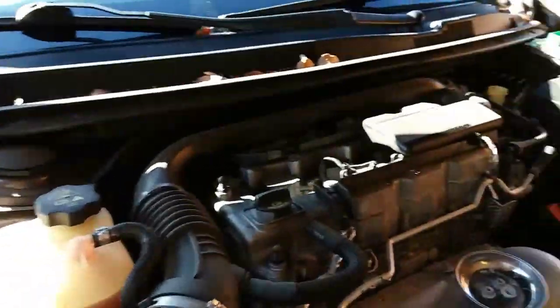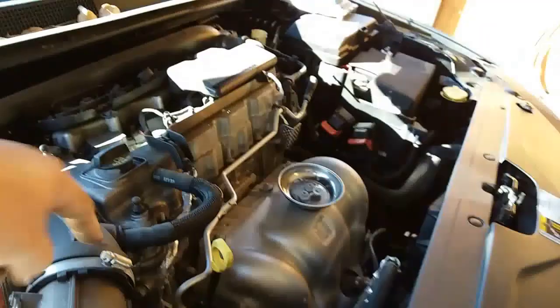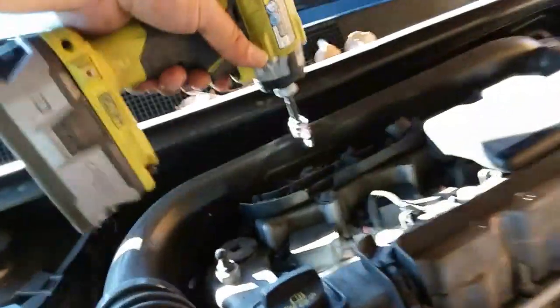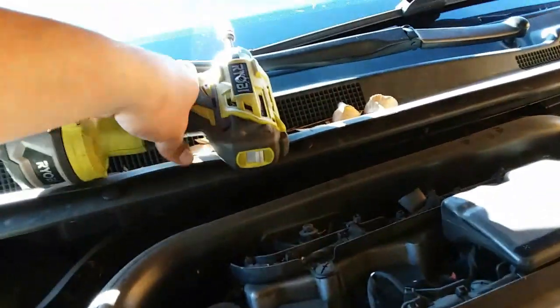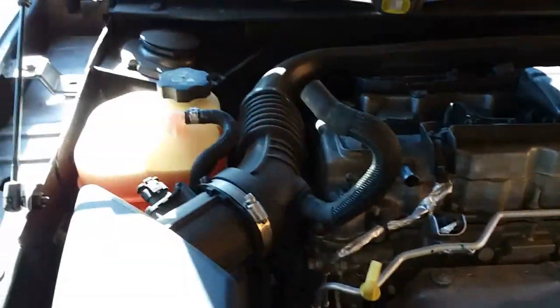Let's go ahead and take this off. Ironically, that was already kind of loose. 10mm right here — brought my Ryobi to work today. Snaps them off like nothing. Let's save that and put it to the side. Let's go ahead and disconnect this hose from here and turn that upside down.